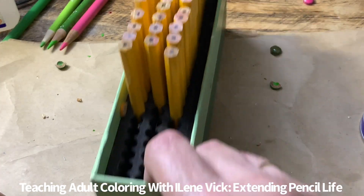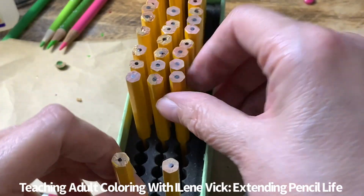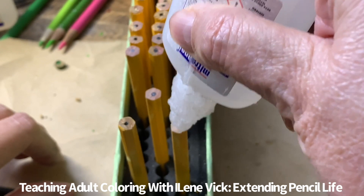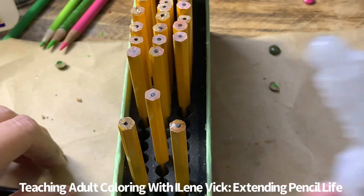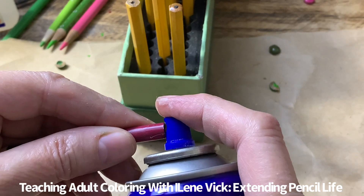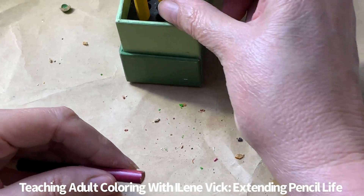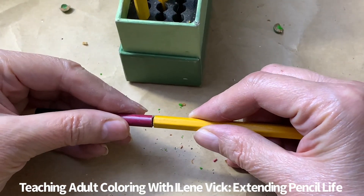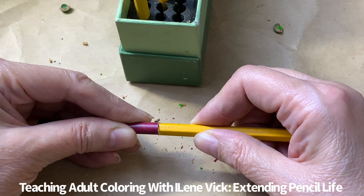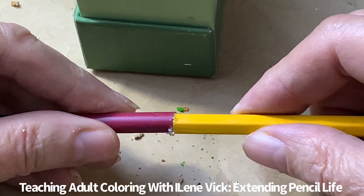Let me do another one to show you how quickly this goes once you get rolling. Dab on your glue. What you'll want to do is just make an evening of it — sit down and do a boatload of pencils. It works beautifully. See, now I'm going to have a little bubble there — no big deal.